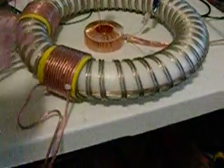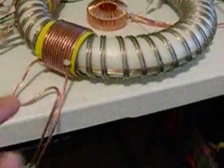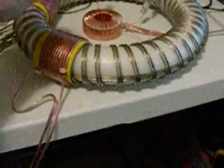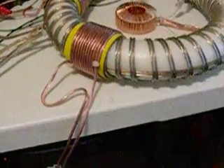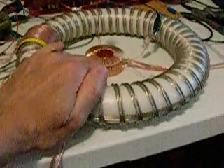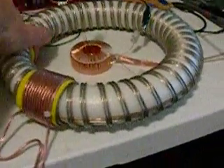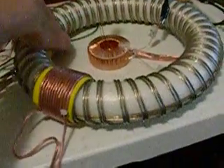Even though these two coils are — sorry, in series, in the same direction, wound in the same direction as these spaced ones — only this one works. This is the input side one. The one on the other end, towards ground, does not.